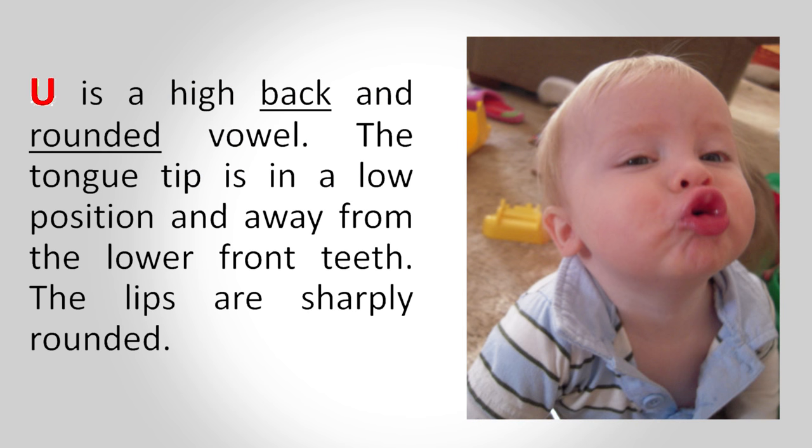Ú is a high back and rounded vowel. The tongue tip is in a low position and away from the lower front teeth. The lips are sharply rounded.